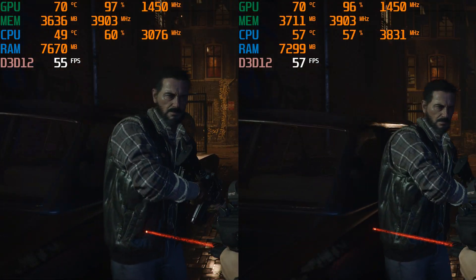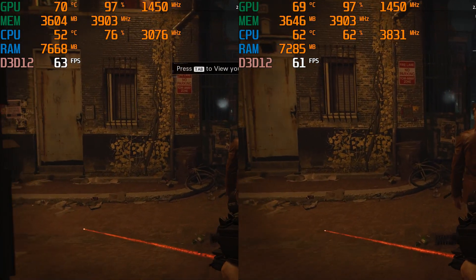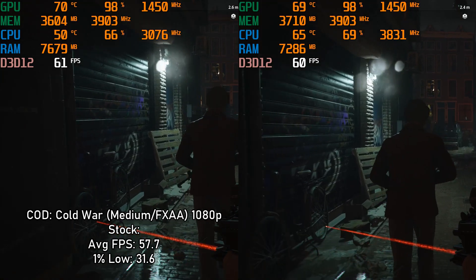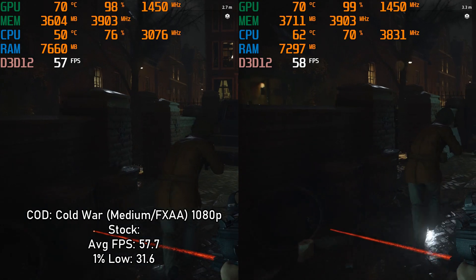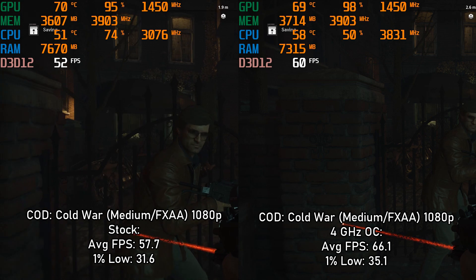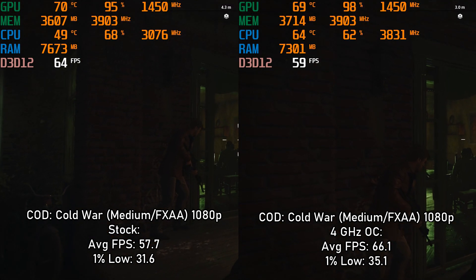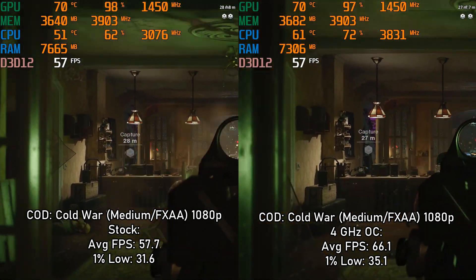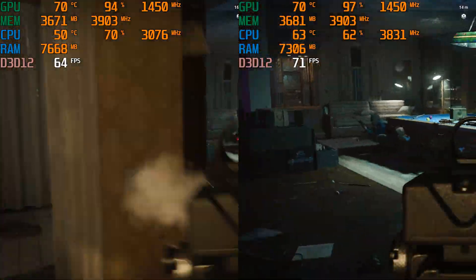Last but certainly not least, we have Call of Duty Black Ops Cold War, which can be a little too taxing on the graphics card and RAM, but it does play well with 8 threads. At stock with medium settings at 1080p, it was running at 57.7 FPS average with a 1% low of 31.6. Overclocked, it increased to 66.1 FPS average with a 1% low of 35.1. It's borderline on the graphics card, but the CPU is still perfectly capable — though I'd recommend turning down some filters and texture quality, especially for multiplayer, as it's a very fast-paced shooter and quite GPU intensive.